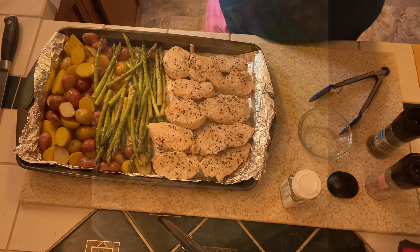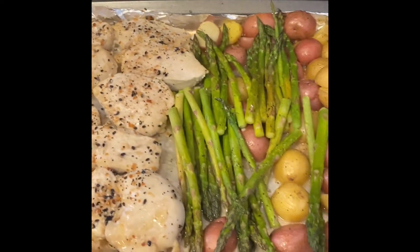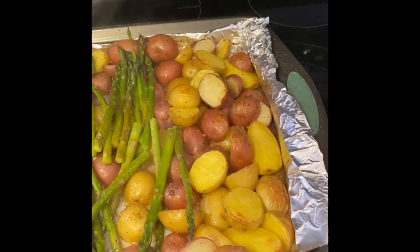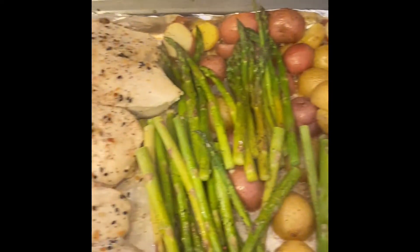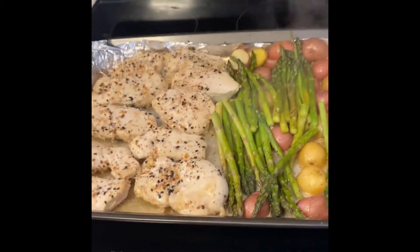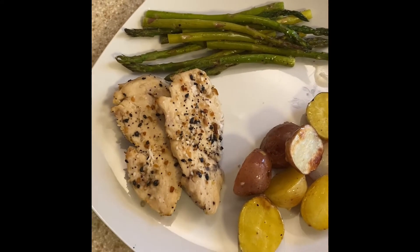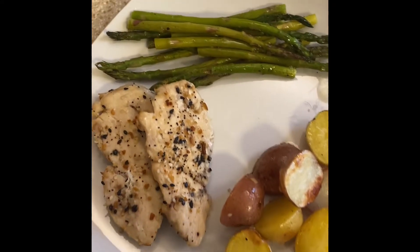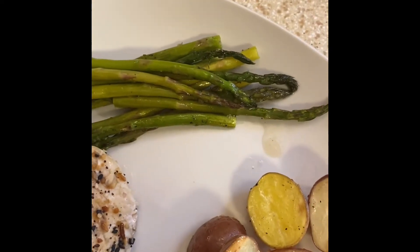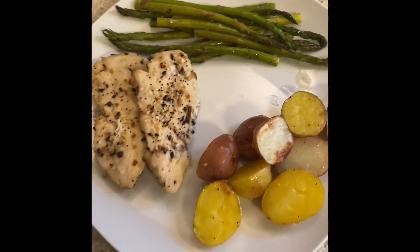I'll put this back in the oven for about 15 more minutes and check to see if the potatoes and chicken are done. I just pulled my sheet pan out of the oven — everything is nice and tender and cooked through. I'm going to let this rest for a little bit. This is our completed plate: two chicken strips with the Everything But the Bagel seasoning, roasted asparagus, and roasted baby yellow and red potatoes. That's dinner tonight and it is delicious.